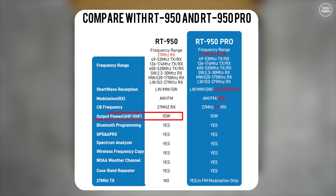The RT950 has a specced power output of 10 watts — but wait until you see the power readings later in the video. GPS and Bluetooth are included, and the APRS feature makes use of that GPS, while Bluetooth can be used to program the radio using a mobile application.